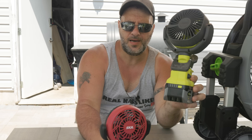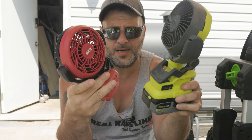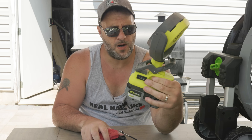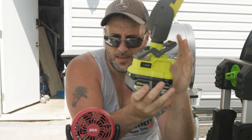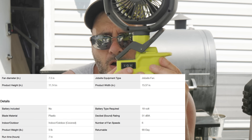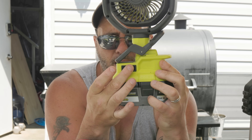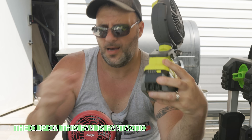Let's take a look at the little baby fans. Don't let these things fool you — they're small but extremely convenient, and some of them have really cool features. The first one we have here is the Ryobi 18 volt. The one thing that sticks out is the clip right here. These clips are really good — they clip on basically anything. You can swivel the head all the way around. It runs off that 18 volt battery. You can go low or high simply by flipping that switch right there, and I can also adjust the head up and down.